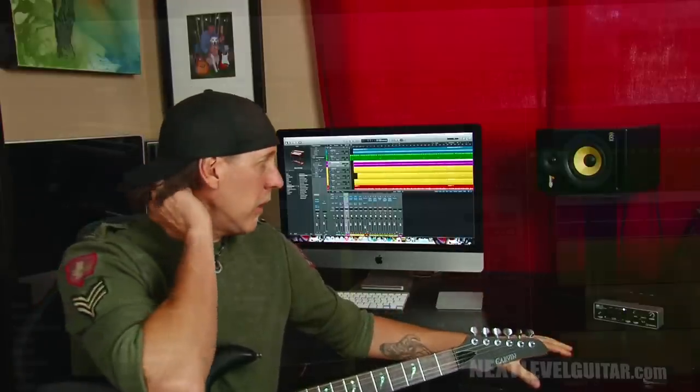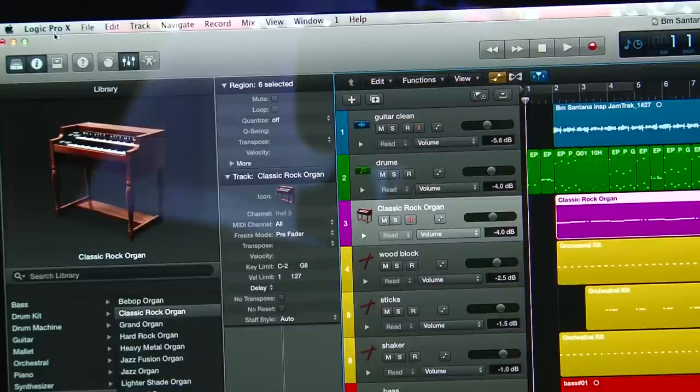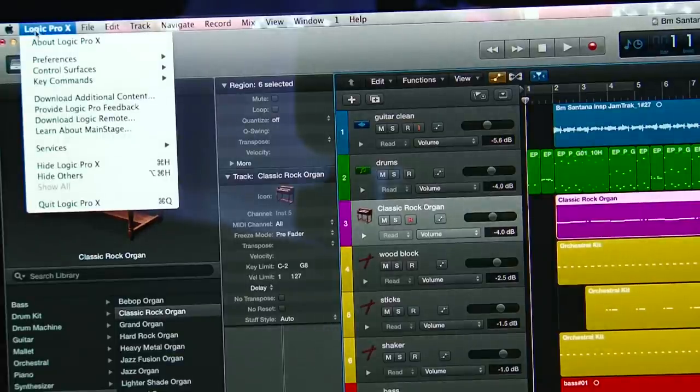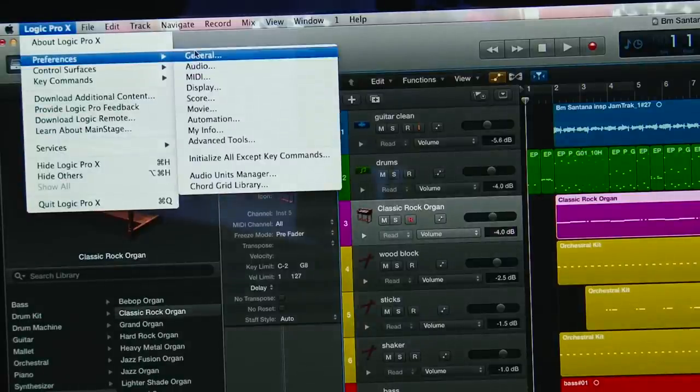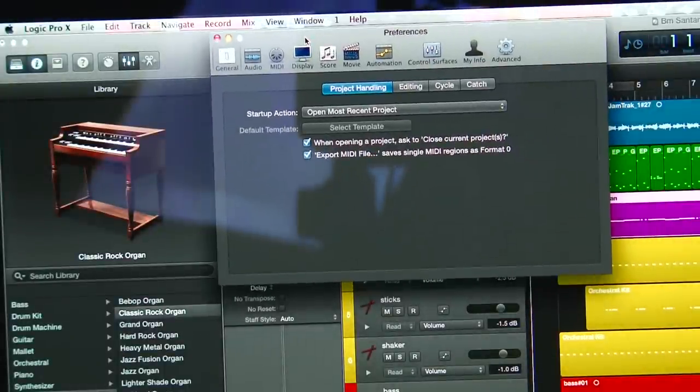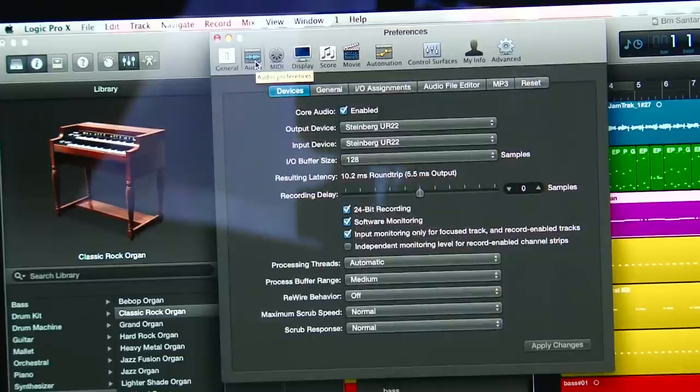Use balanced three-wire cables. You need an interface with balanced outs, and most decent monitors will have a balanced quarter inch or XLR input. You also need to tell your software — your recording program — where to pull the input from and where to send the output. I'm showing you this in Logic 10; any software will have something similar. Go into the first item on the taskbar at the top left, then go to Preferences, then General.